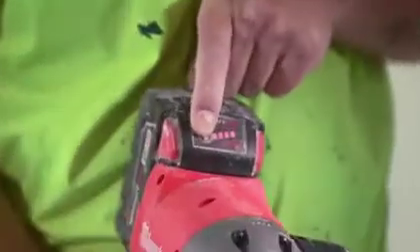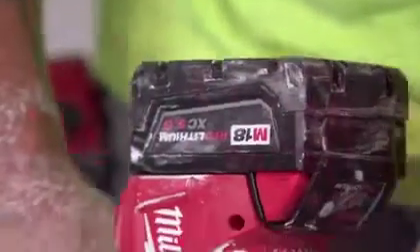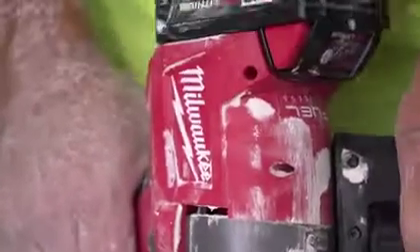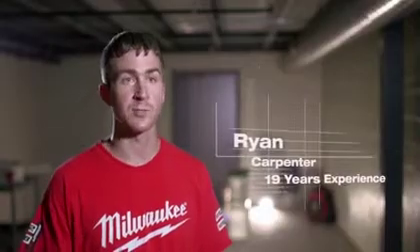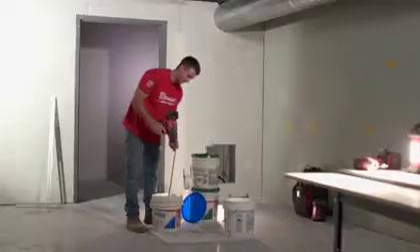The Milwaukee Mud Mixer is so efficient. If I have a couple batteries charged up, in addition to all my other Milwaukee tools, I can do my job every day. I'm very impressed with the battery life because there's a lot of power that goes into mixing the mud. The cordless mixer allows me to go wherever I want to go to mix my product.